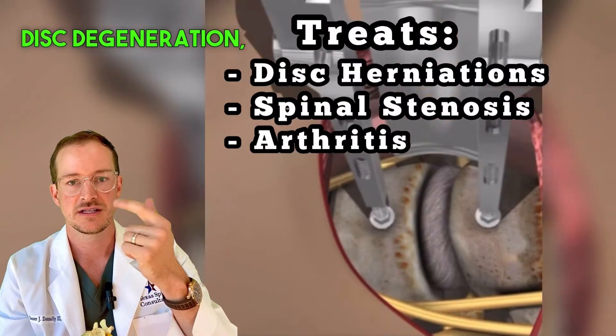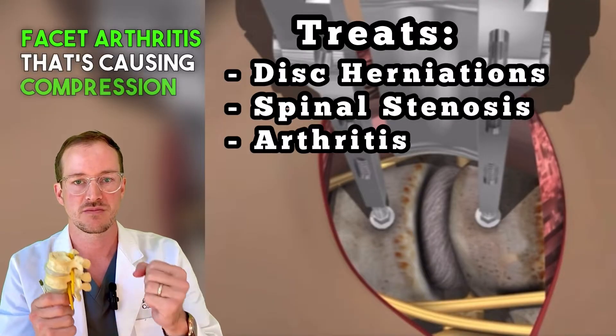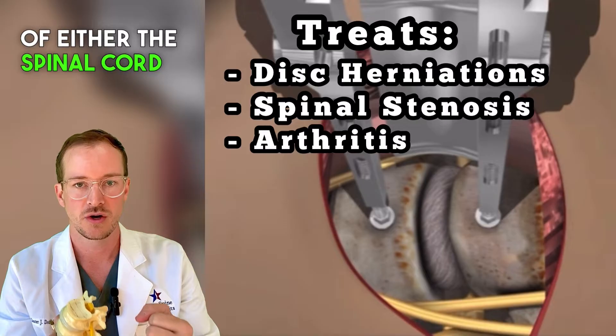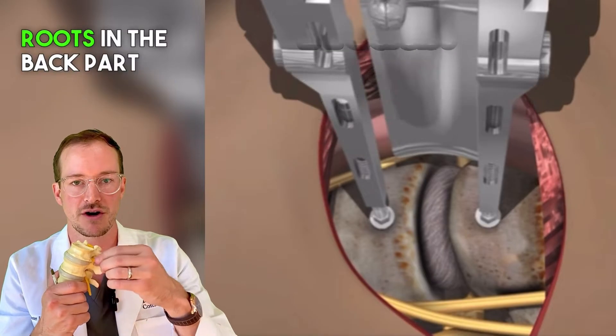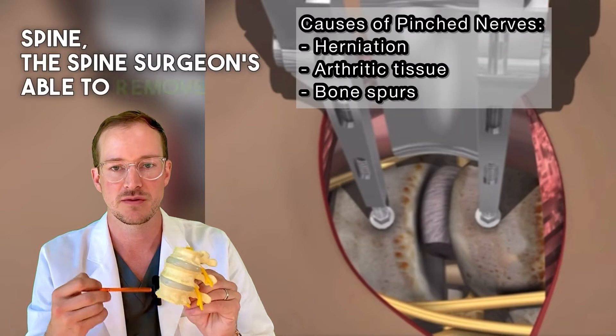The reason someone would have this surgery is for disc degeneration, disc herniations, or significant arthritis that's causing compression of either the spinal cord or the nerve roots in the back part of the spine.